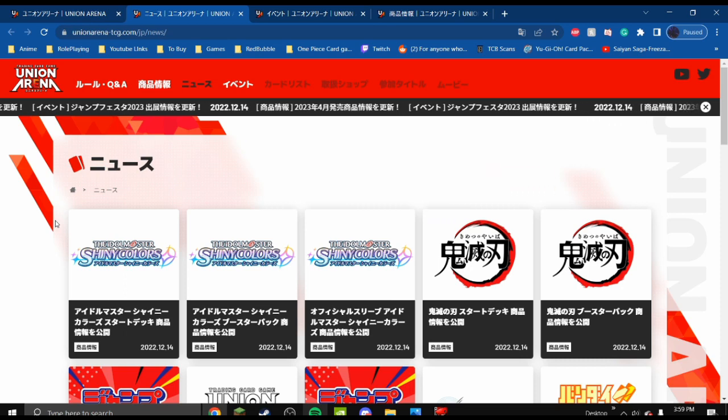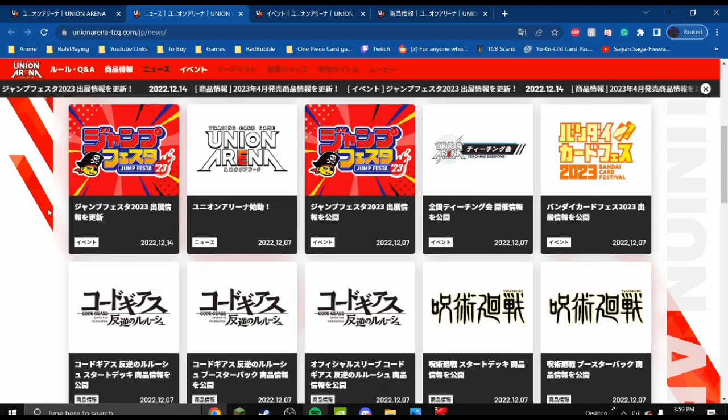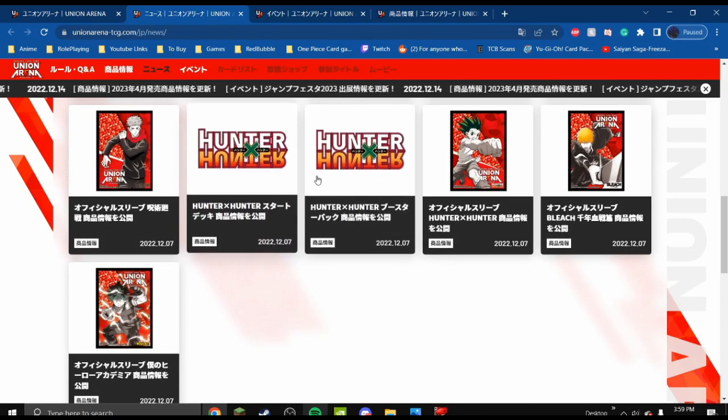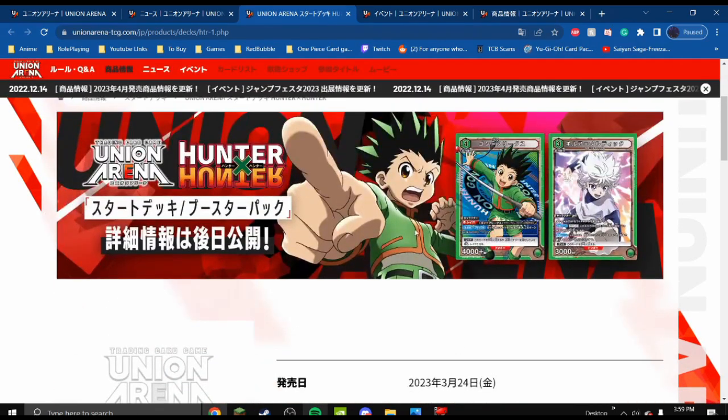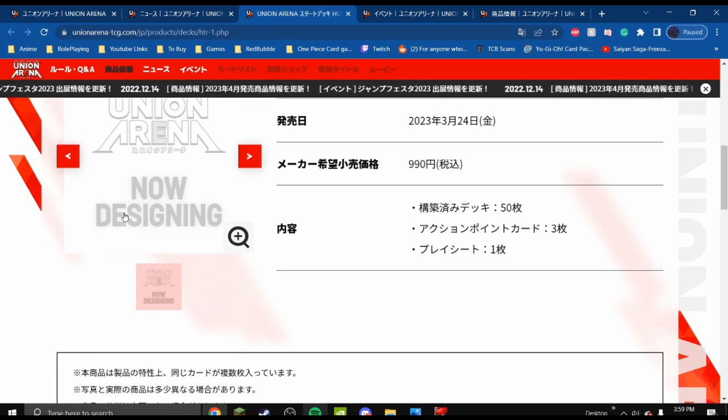I doubt it'll come to America, but it would be cool. I'm a big fan of Hunter x Hunter, so I'm very excited to see how those cards will look and play. I'll probably buy some products just for the Hunter x Hunter cards alone. I can't read or speak Japanese, but I can infer from the images — I see what looks like a Gon and Killua card. The 4 and 3 at the top is probably their cost, bottom left is their attack, and there's blue text that's probably their effects. It looks extremely similar to the way One Piece cards are laid out.